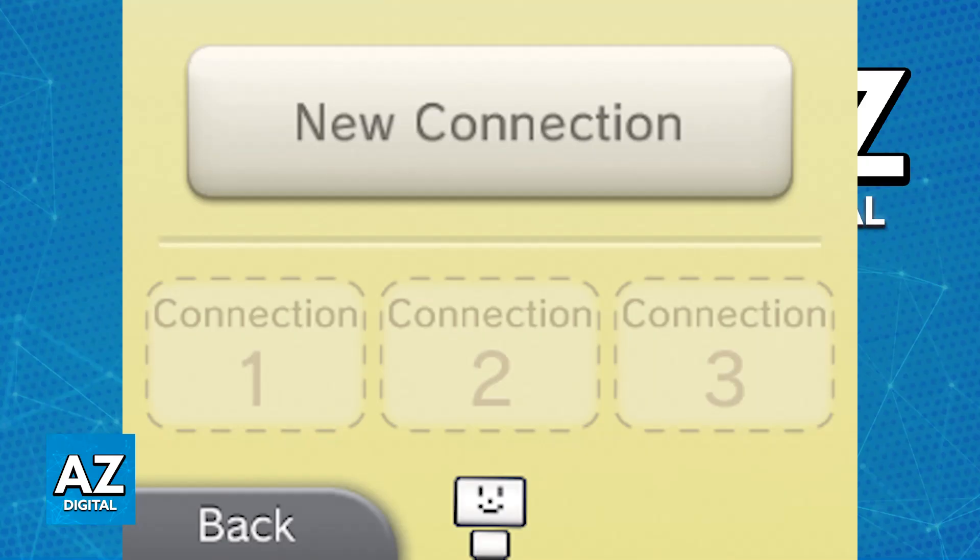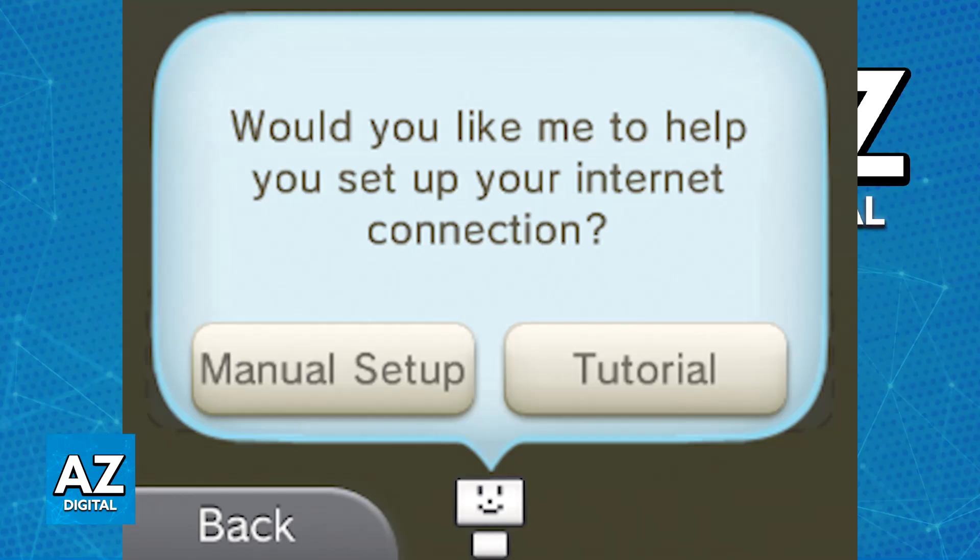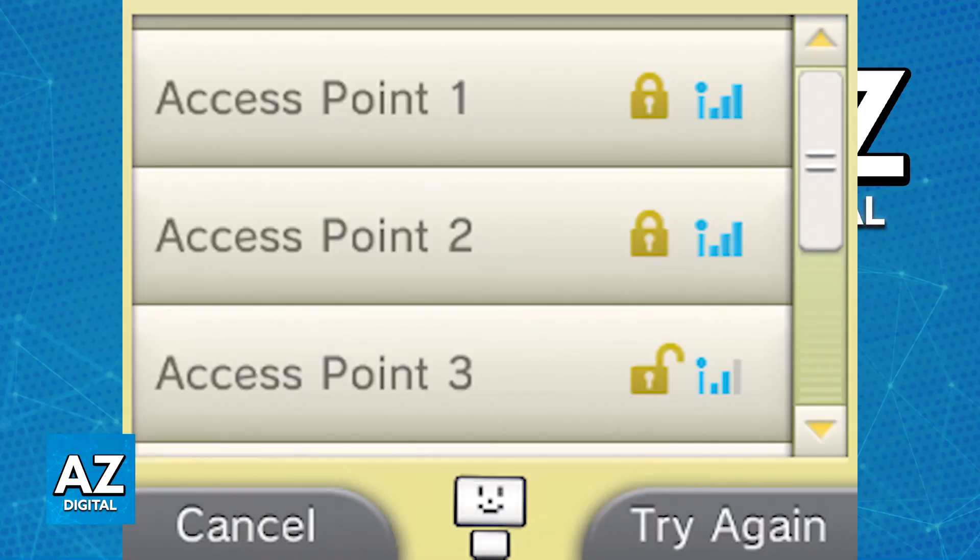When you select new connection, you can do a manual setup, which is what I recommend, or use the icon at the bottom of your screen for help. If you choose manual setup, you will be able to do the process on your own.